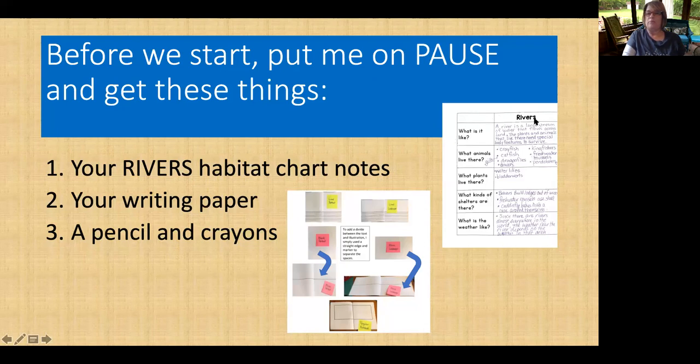That is the first note taking you have done for this project. Next, you're going to need your paper that you're going to write with. Maybe you're writing in a notebook, maybe you're using lined paper, maybe you made a book like we do in class. And a pencil and crayons. As soon as you put me on pause, go get those things and get your parent or parents, and I will chat with them about the paper.